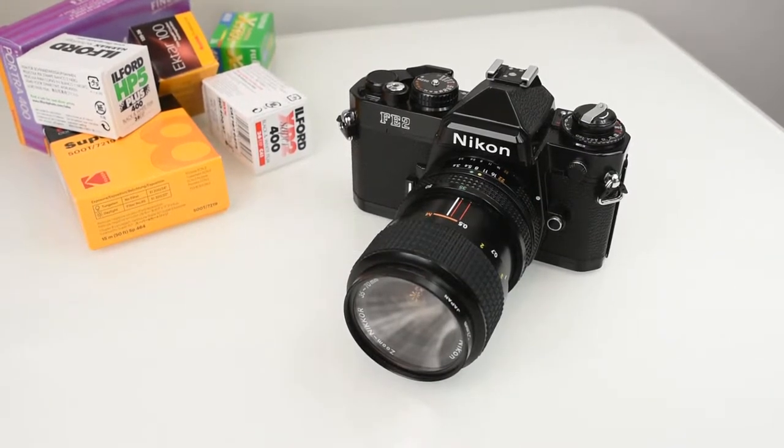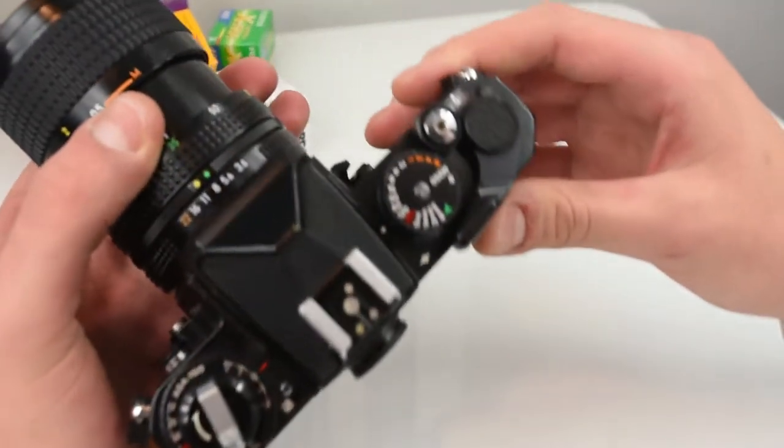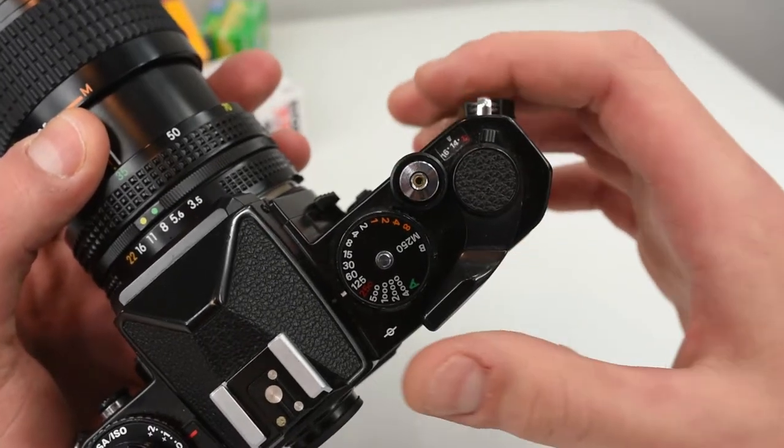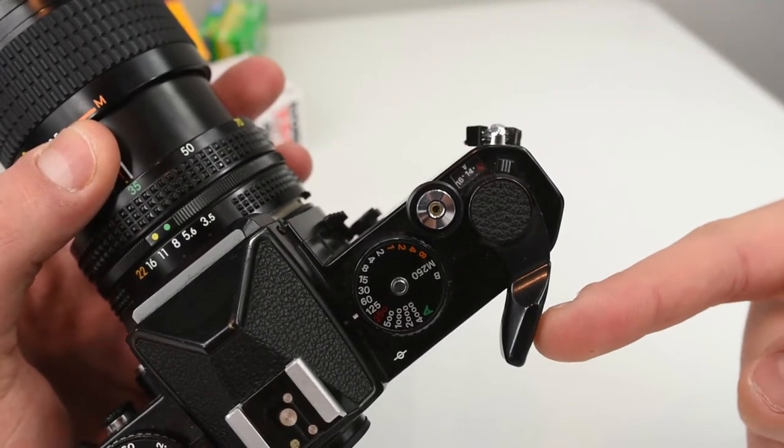Hey everyone, Matt here from FilterGrade. Today I'm going to be showing you how to shoot a multiple exposure on the Nikon FE2. To get started, you're going to need to take a look at the multiple exposure lever, the frame counter, and the advance lever.